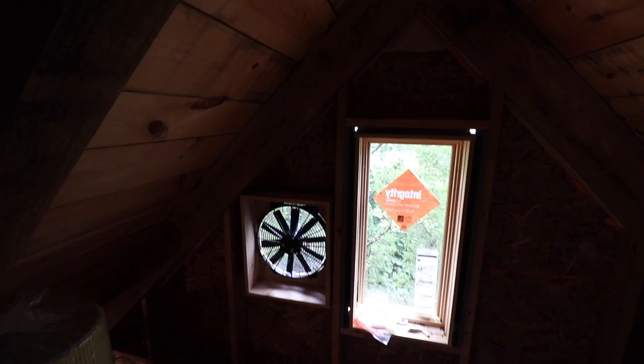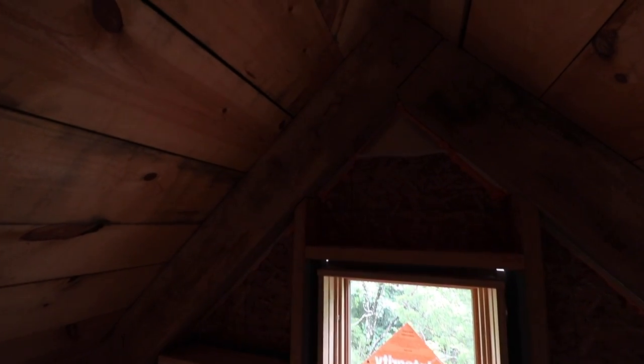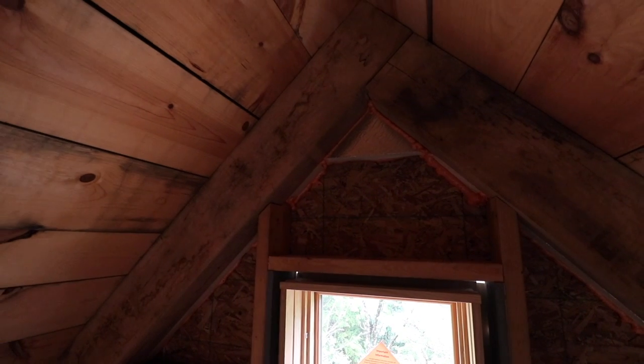It would be better if I could fit it in the peak, but I just can't. I don't have enough room to fit it up there — it's not even close.